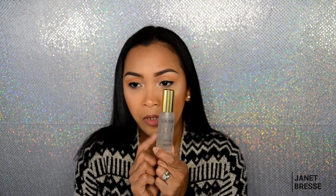I don't really use setting spray, but when I'm going out for a long time I use the Caudalie Beauty Elixir spray. It smells so good. That's my spray for when I need long wear.